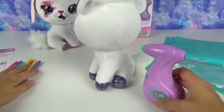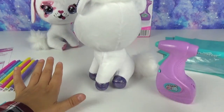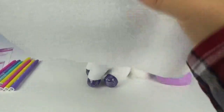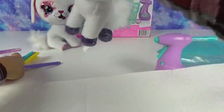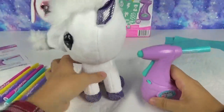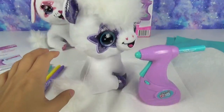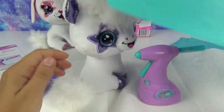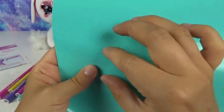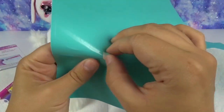Before I get started I'm going to put some paper towel down — I do not want to get a mess all over my counters. Come here you little cutie patootie. Now let's figure out what stencil I want to use first. They're all really cool. Let's do the paw!